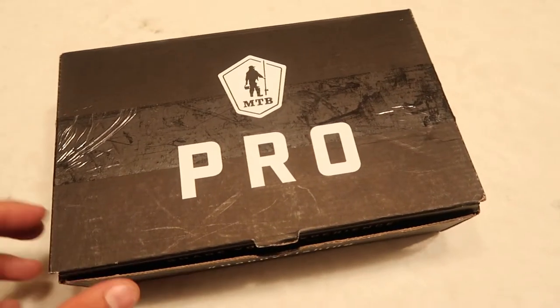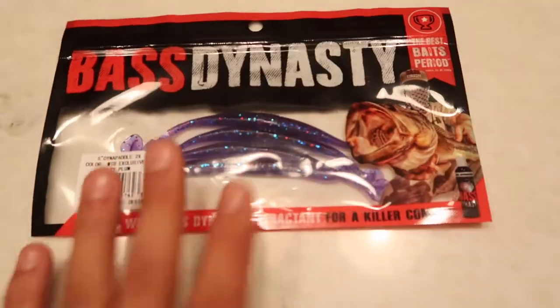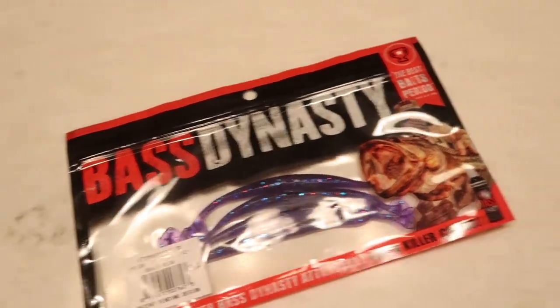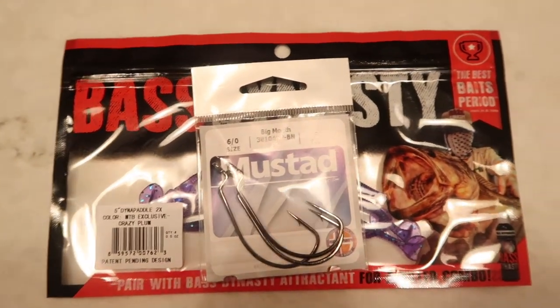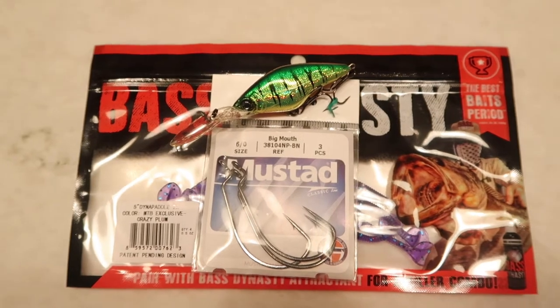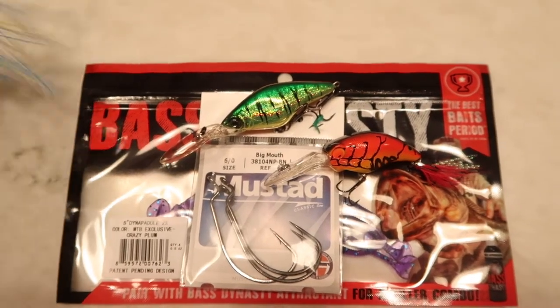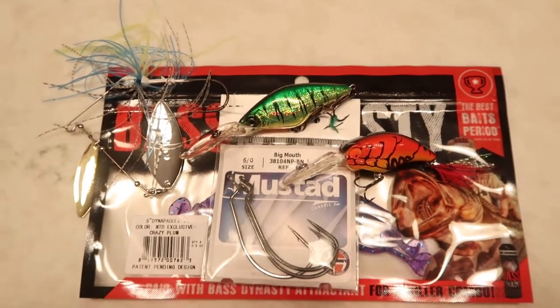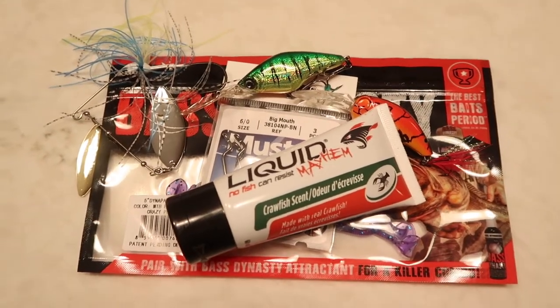This video is brought to you by S.T.A.L.A.N. What's going on everybody, welcome back — here out in my garage.